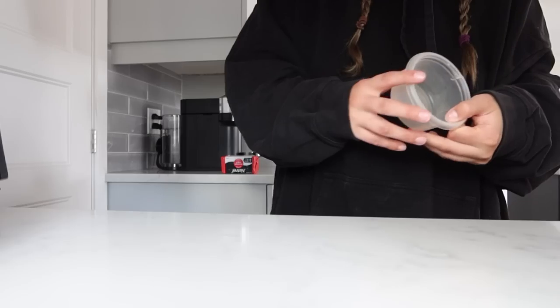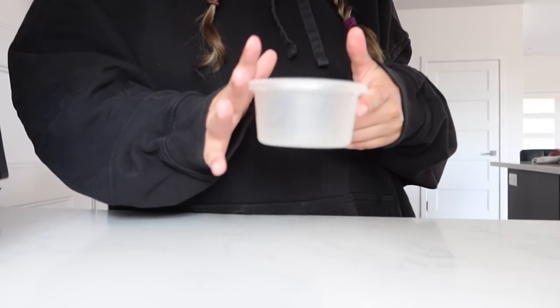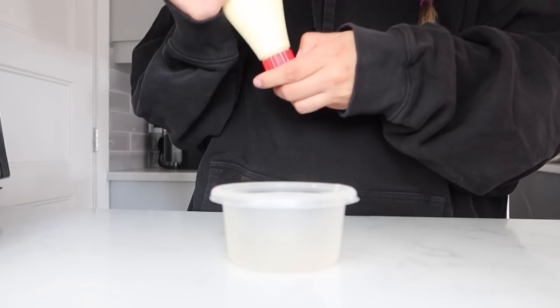I saw this on TikTok but can't find the original creator. Also, not a day goes by in the summer where I don't crave a Greek salad, so I took out all the ingredients for that too. But first, let's get everything in order for the salmon.